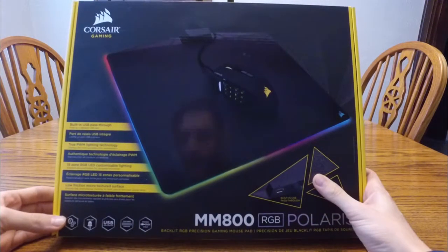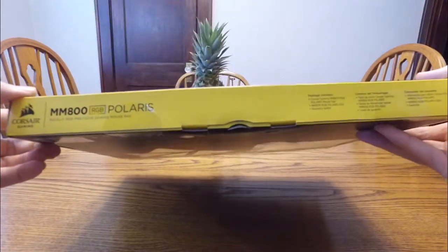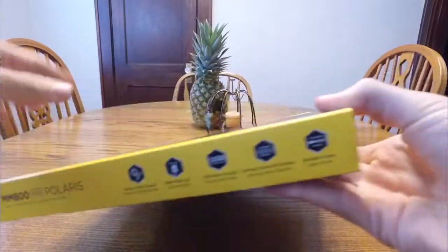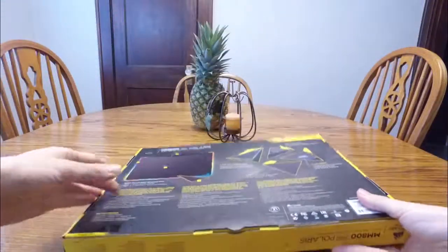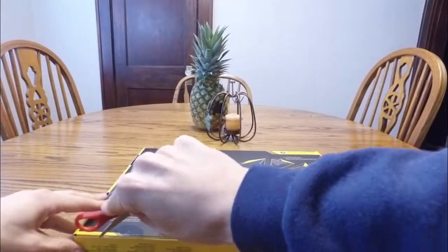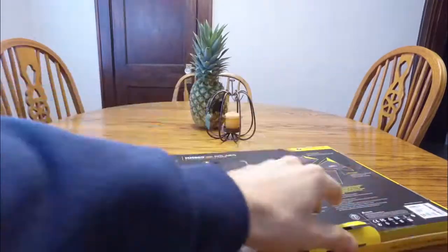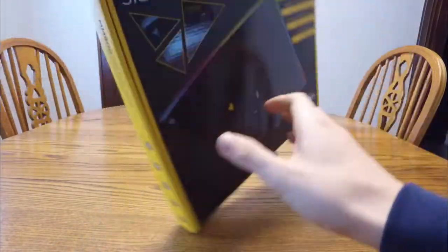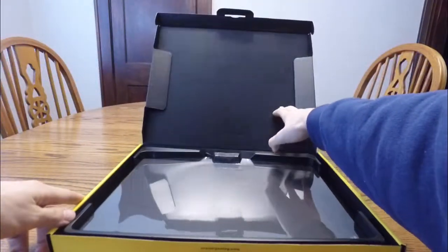So again, this is just a backlit RGB precision gaming mouse pad. Here's how it's packaged — again looks really nice. I'm excited to open it up and see how it looks, so I've got to cut a couple of things here to open it up and see what the pad looks like.